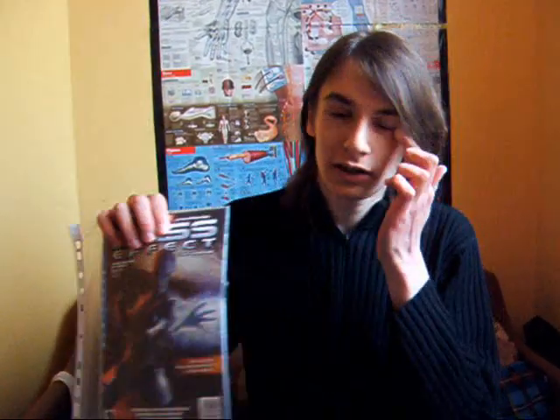To jest pierwszy odcinek Mass Effect 3 — kolekcjonerska edycja. Szczepiorek właśnie kręci i ma też zajączka. No to za chwilę się widzimy po cięciu.